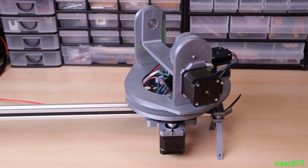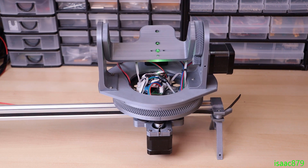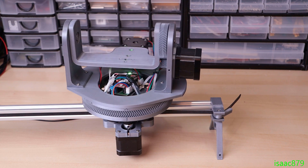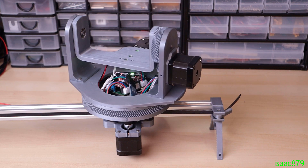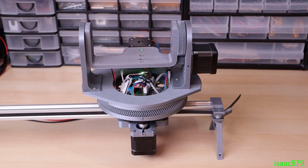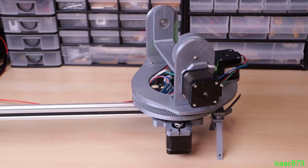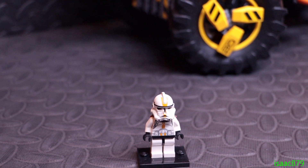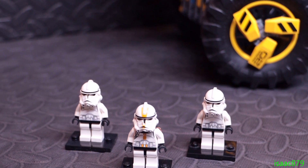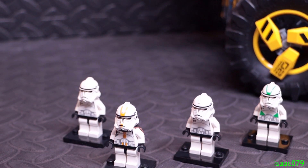It basically has all the same functionality as the pan and tilt mount had but now with the added slider axis, so you can set up to 20 keyframe positions that it will move between. The keyframes allow the camera to be moved in the exact same way multiple times. I repeated this shot five times, each time adding a clone trooper, then in post I lined up all the clips and crossfaded them to give the illusion that the clones are appearing out of thin air.